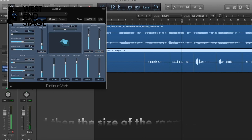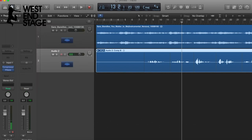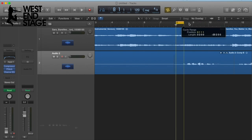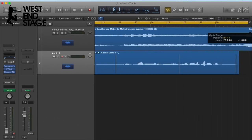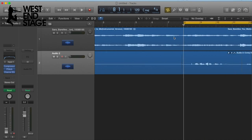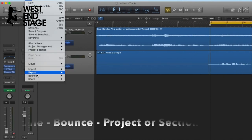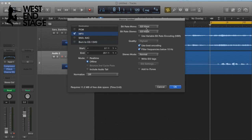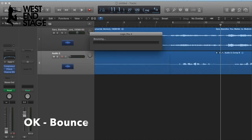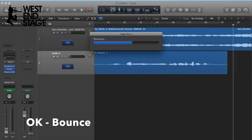Now I'm going to go away and play with that and get back to you. To export the file, you highlight the section that you want to export — which might be the whole song or just a little bit. You go File > Bounce > Project or Section, we're going to do an MP3 at the highest quality, then press OK and bounce — and there we go.